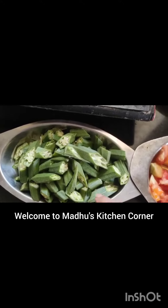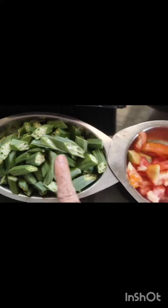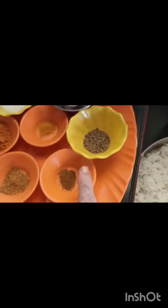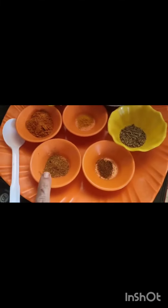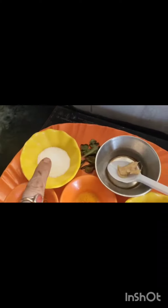Hey friends, good morning! Today I'm going to make ladies finger rice. I've taken ladies finger, 1 red finger-size, cut into pieces, 1 tomato, 2 onions, cooked basmati rice, 1 cup of oil, jeera powder, garam masala, sambar powder, turmeric powder, salt, ginger garlic paste, and curry leaves.